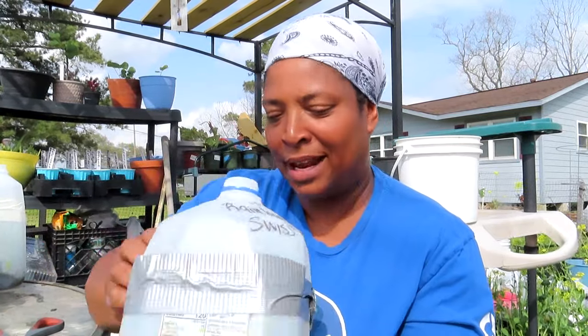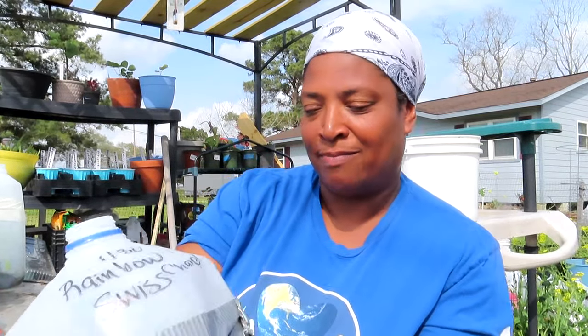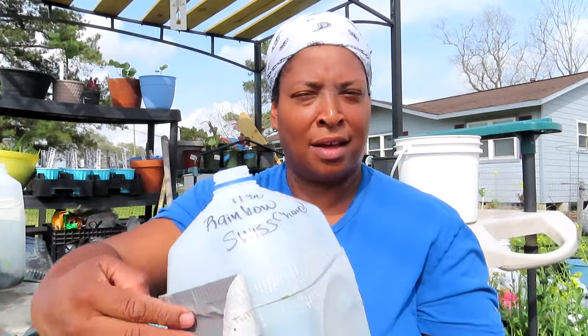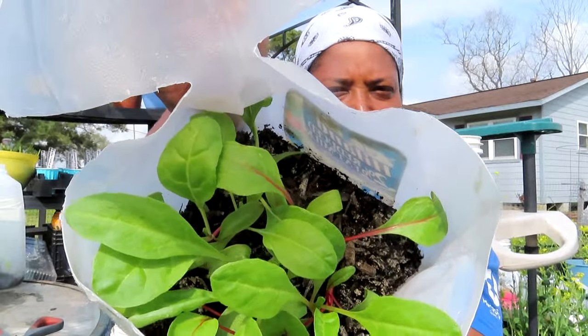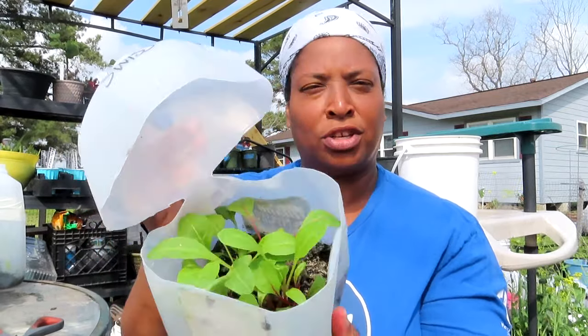Here we've got rainbow swiss chard — January 30th is when I planted this. They're up y'all, they are up and ready. Swiss chard — it's so simple, I didn't have to tend to them, nothing. I let nature take its course. There's my swiss chard — gorgeous rainbow swiss chard, beautiful, great germination!